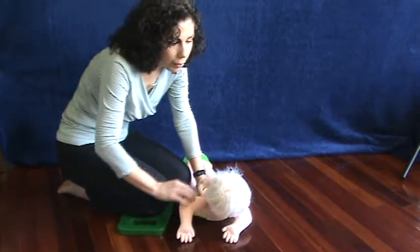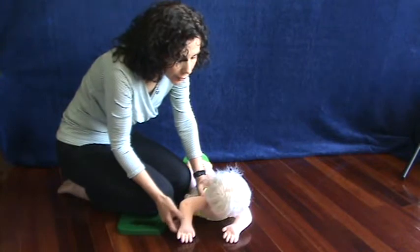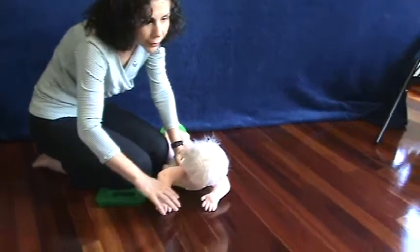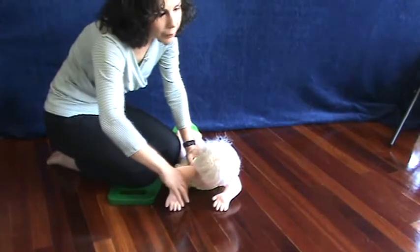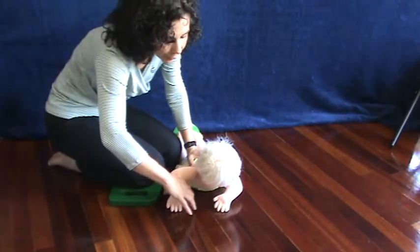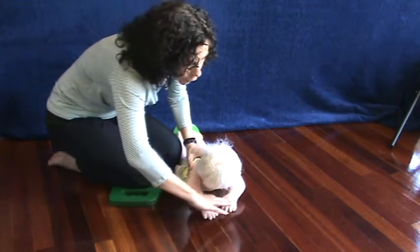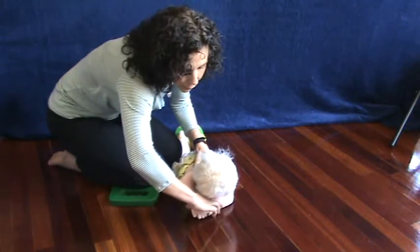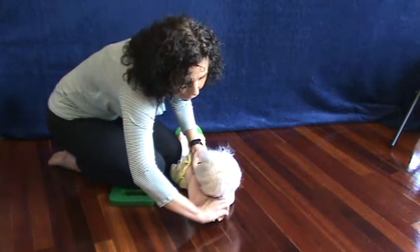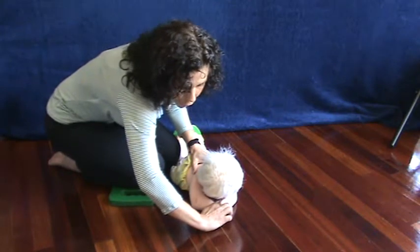Put your baby face down. This exercise gets remarkable results very quickly and it's very easy to do once you see what I'm going to do. It's a little tough on this demonstration ragdoll, but you'll get the idea. Place your baby face down on the floor and you're going to grab both arms — actually grab both hands between your fingers.